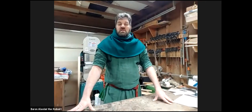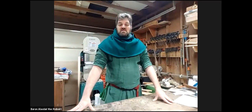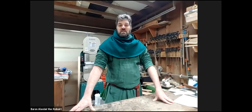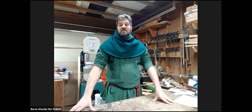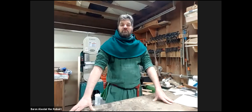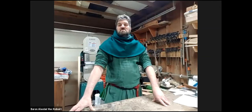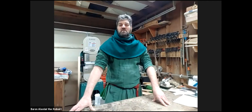Welcome and thank you everybody for showing up. This is one of the classes I'm doing in a series aimed at getting people started in woodworking, building skill sets and toolkits for primarily reenactment purposes. I am Baron Alistair McRobert from the Barony of Gwinnmere in the kingdom of Ontario. I have been doing woodworking for roughly since I was pretty small, but primarily focusing on reenactment usages and historical recreations for about 20 years now.